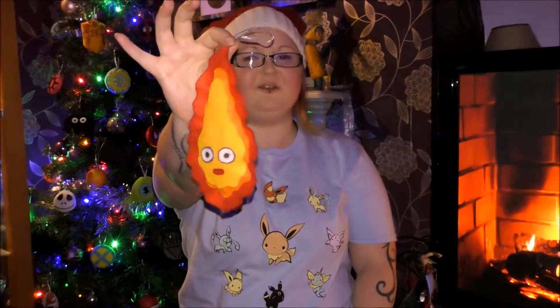Hi my little psychos and welcome to another Geek DIY, the series where I show you how to DIY geek style. In this video I am going to show you how to make this Ghibli inspired Calcifer tree ornament.